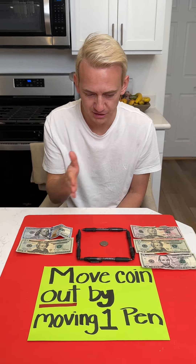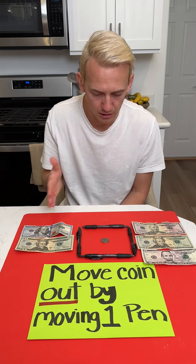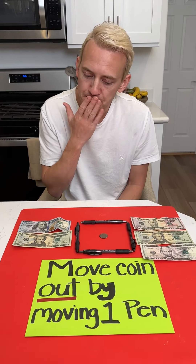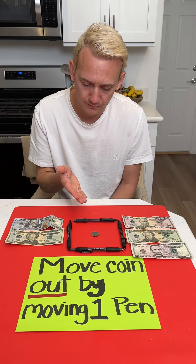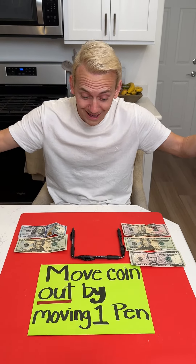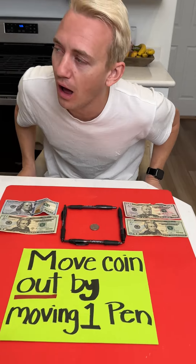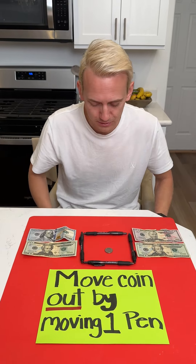Wait, so every time I guess wrong I'm gonna lose some of my money? Yes. Move it out by moving one pen. No, put it back — I moved one pen and there it goes.